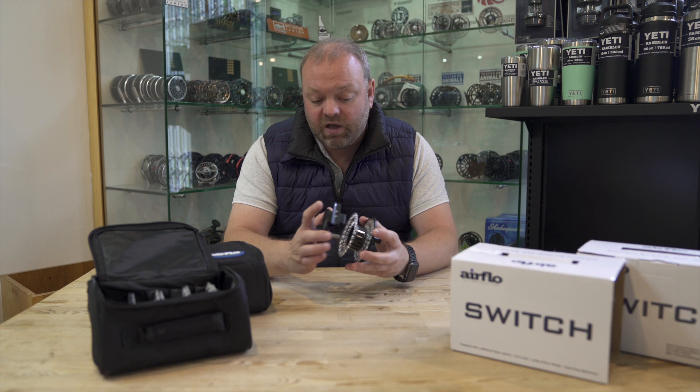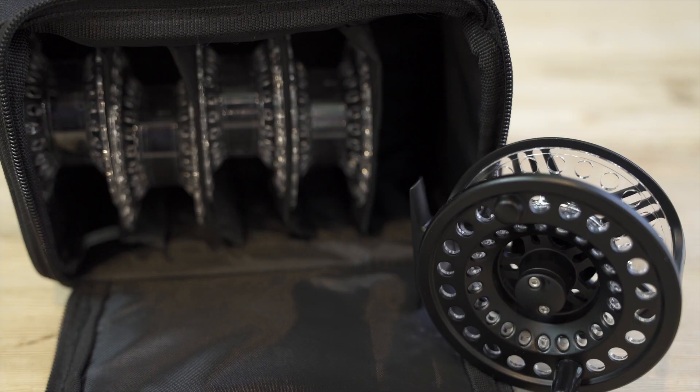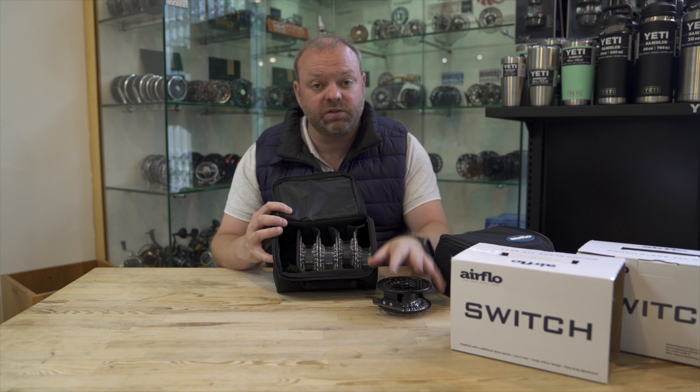It's a great one if you're carrying lots of lines. I'm a big fan of cassette reels — I've got a couple myself — but most cassette reels on the market come with just a couple of spare spools. In the case of the Airflow Switch Black, it comes in a really nice padded case with individual dividers inside, and instead of just a couple of spare spools, there are four spare spools included.